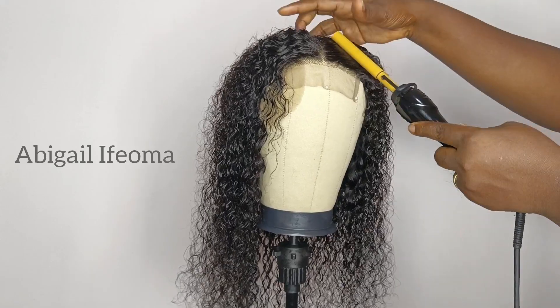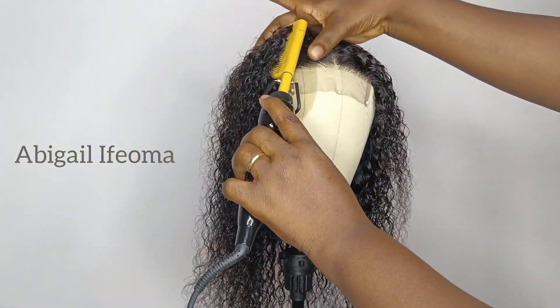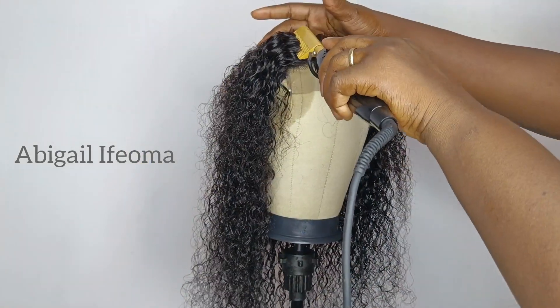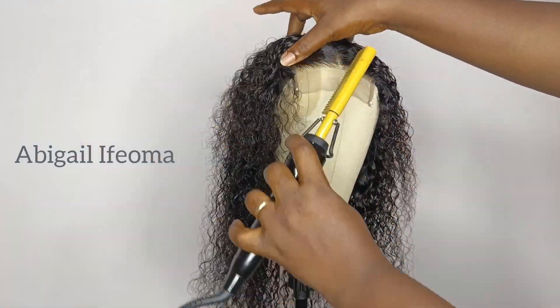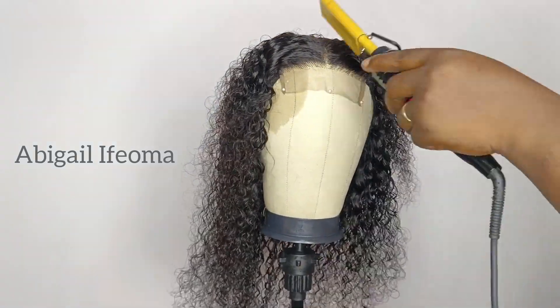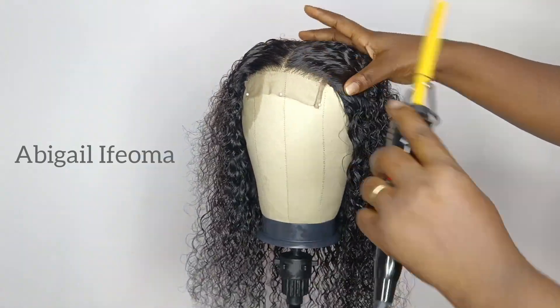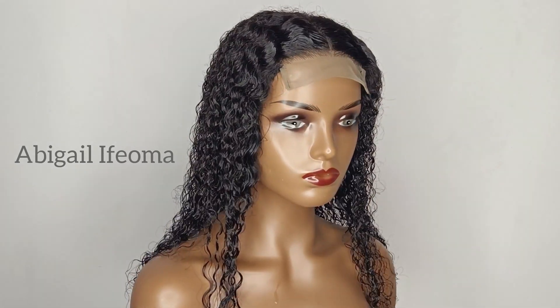At this point, you can just go ahead and style it the way you want. After styling, this is what the hair is looking like.